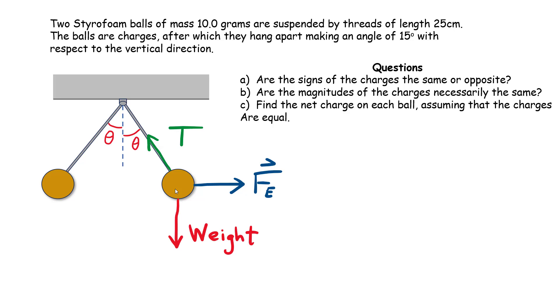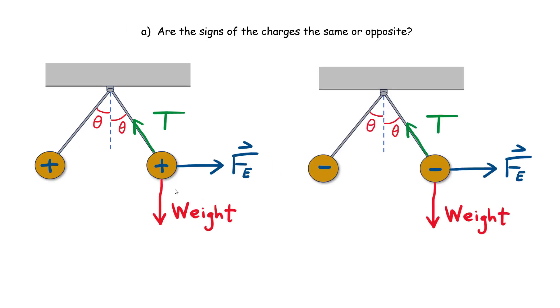How can these two objects repel each other? We can only have two cases. If both charged styrofoam balls are positively charged, they repel — producing a force pointing to the right on the right ball and to the left on the left ball. If both are negatively charged, that also works, because you still get a repulsive force. So the signs must be the same. If they were opposite, the force would be attractive, and there's no way they'd produce that outward angle.